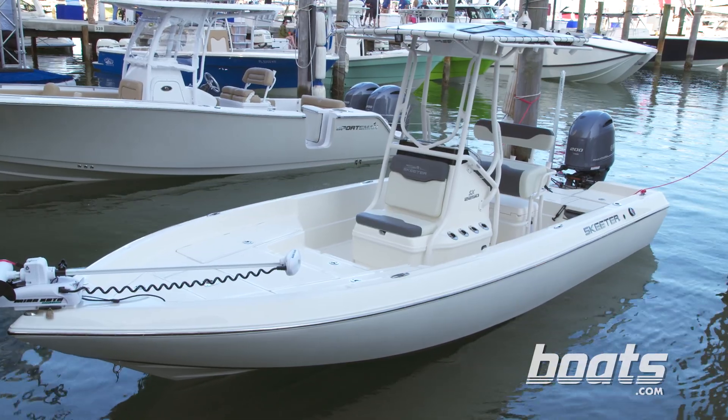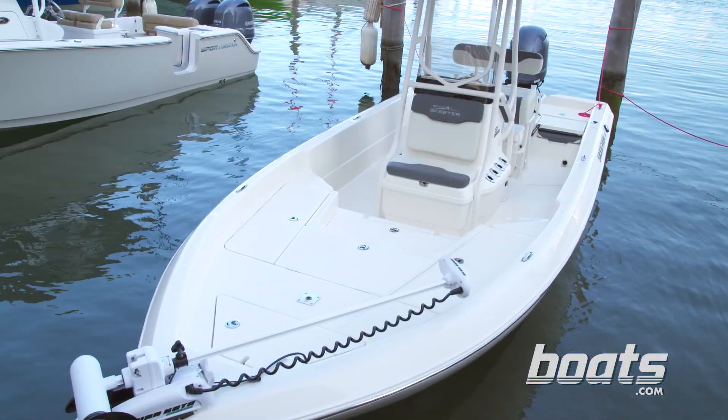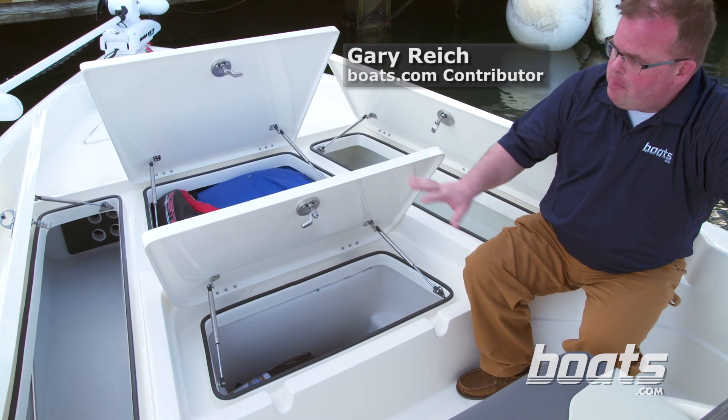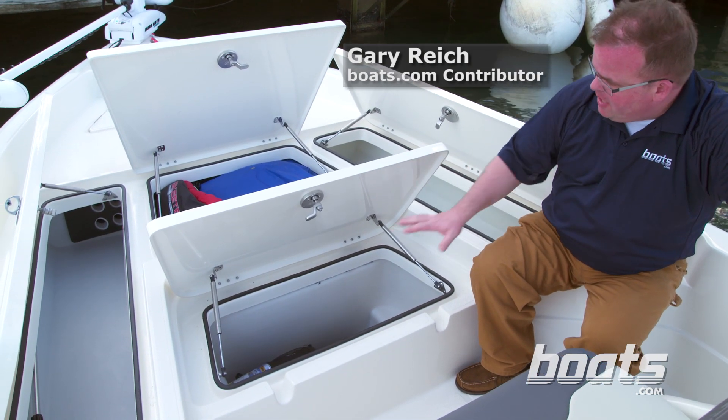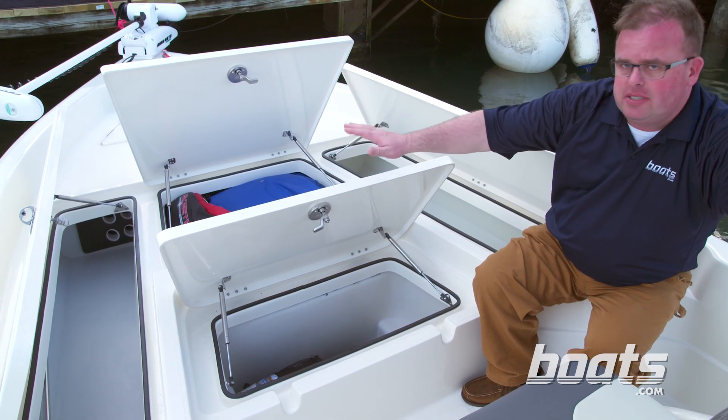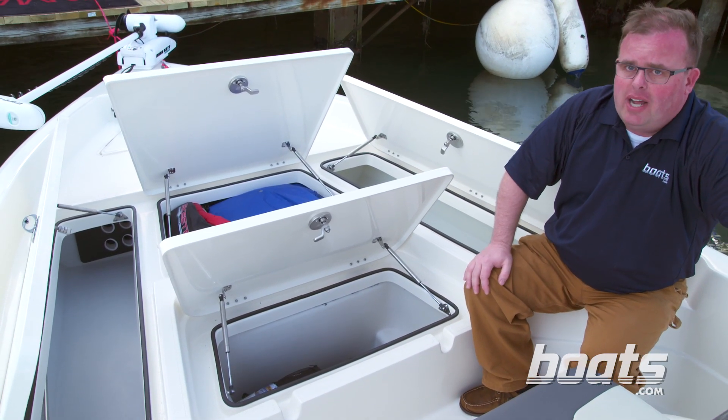We're on the Skeeter SX 2250, and one thing I noticed when I got on this boat straight away was all the storage up here in the bow. These are polyethylene line lockers. You've got two fish coolers here — they're fully insulated — two storage compartments, and the one on the port side takes rods eight feet and over.